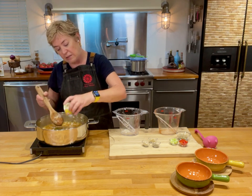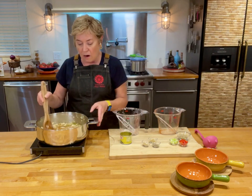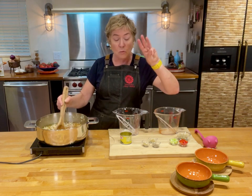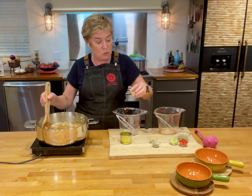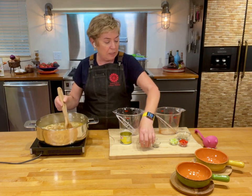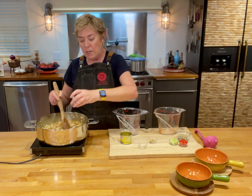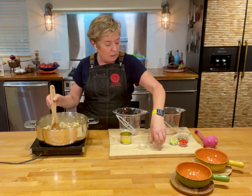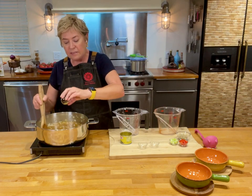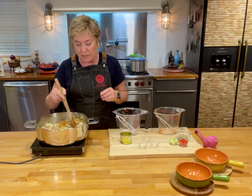It's actually hatch chili season right now. There are my green chilies in there, and now I've got a trio of three spices. I'm going to put in some coriander, and then I'm going to put in some thyme, and then some fennel. Things that we don't use as often but we should, because they make everything delicious.